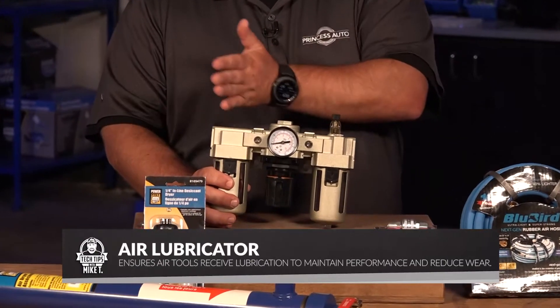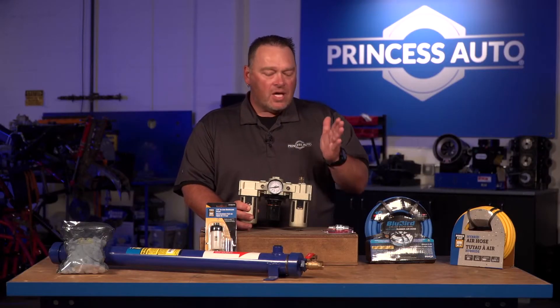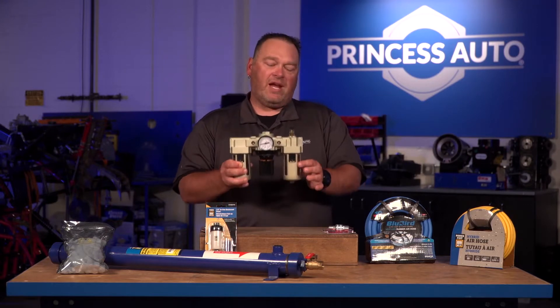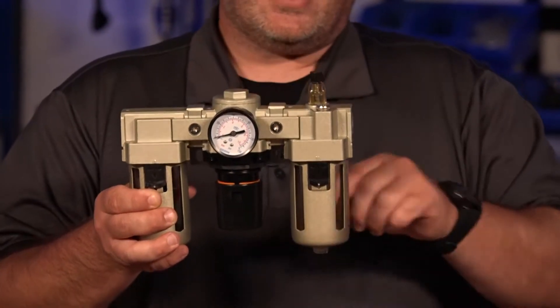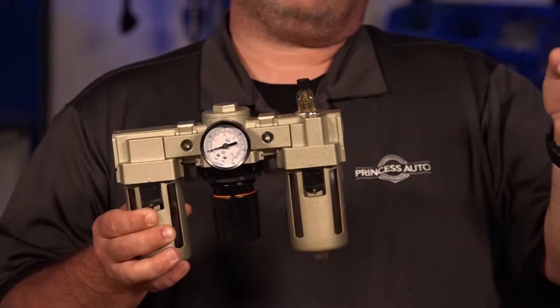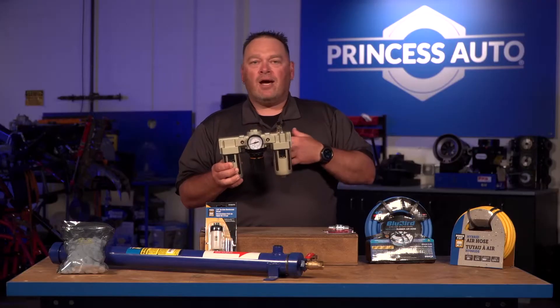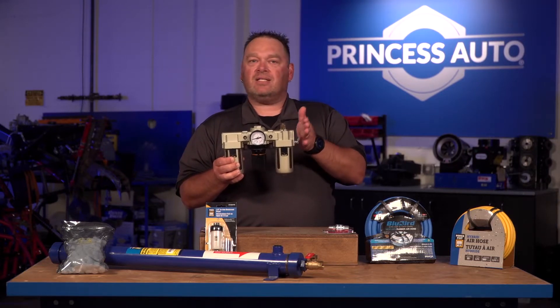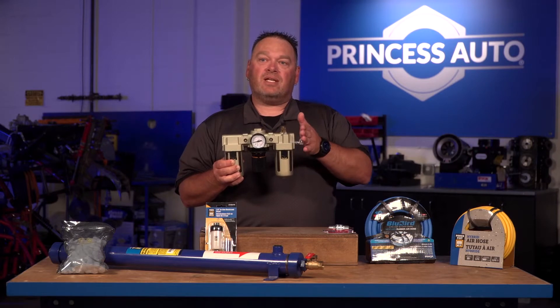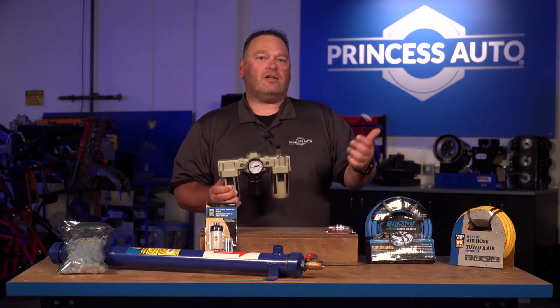Next is a third component — a lubricator. This all comes together as an FRL: filter, regulator, lubricator. But they also come individually. A lubricator is basically filled with air tool oil. The air passes over a little straw, creates a low pressure siphoning effect, and allows a little bit of air tool oil to enter your system and automatically lubricate your equipment. Now, if you're going to paint or sandblast, it's really not suggested that you use a lubricator, because if you add oil to the air going through your paint gun, you're going to have oily paint and that won't leave a good finish.